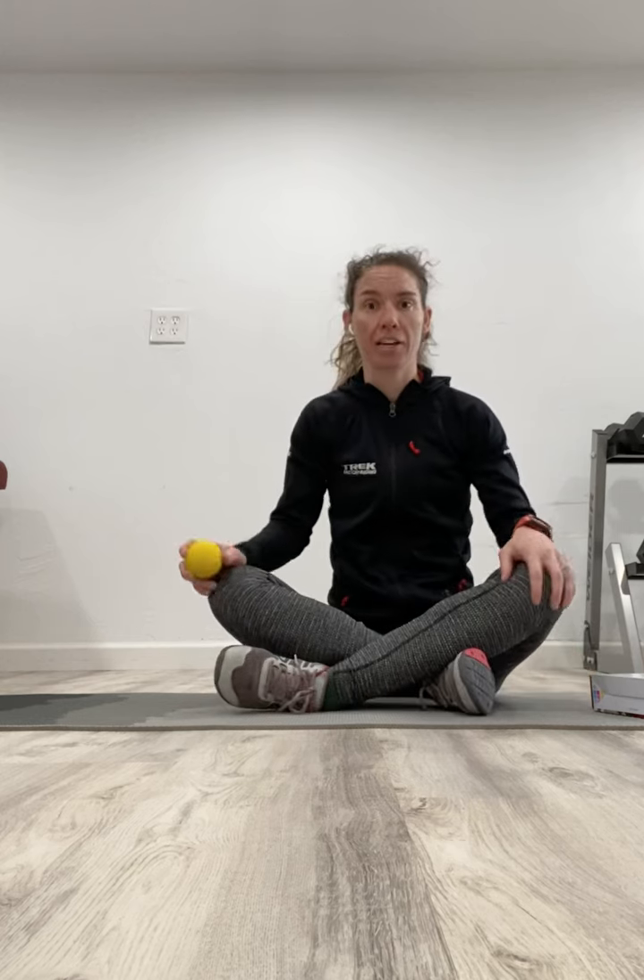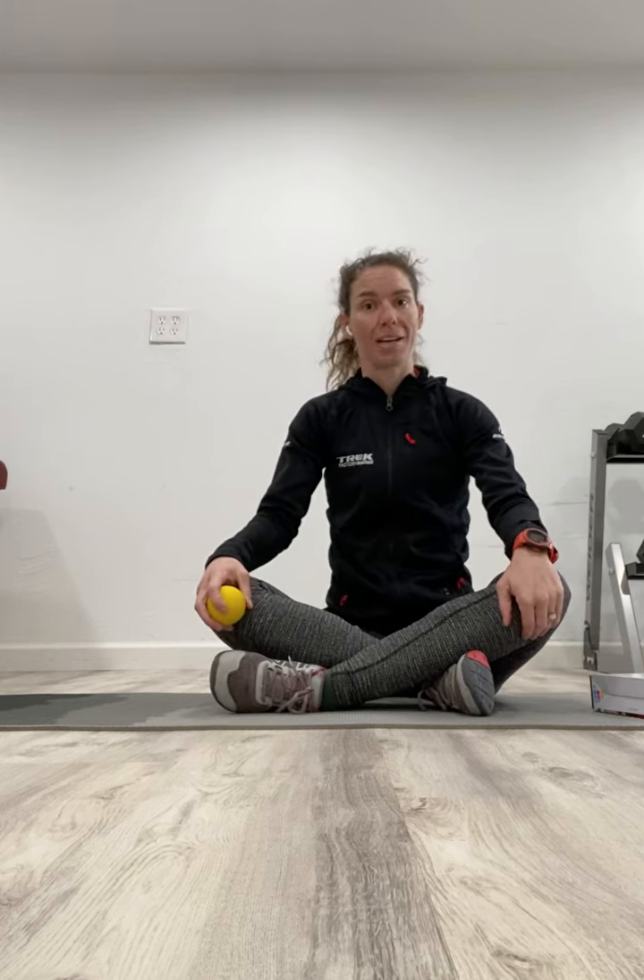As always, if you have any questions, head on over to chainreactionpt.com and we'll try and answer them there.